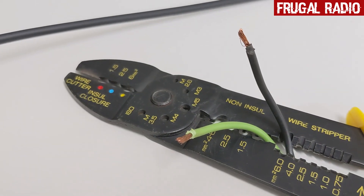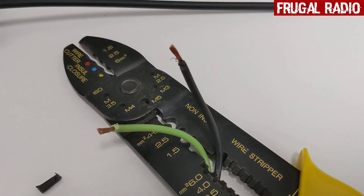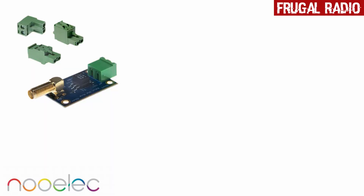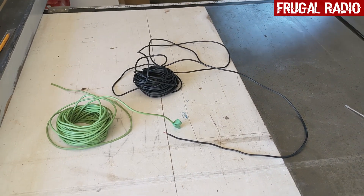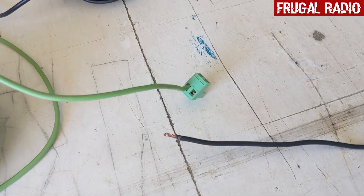I've stripped the ends, because we're going to want them stripped for attaching to some coax — or in my case, I'm going to attach it to a balun. The balun I'm using is just the NuELEC Bare Bones version 2, and it cost me less than 15 US dollars, so I figured that was worth experimenting with. I've got my two lengths of wire, 10 meters each side for a total of 20 meters, and I'm just plugging them into this part of the NuELEC balun.